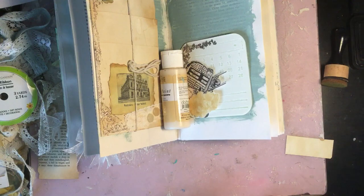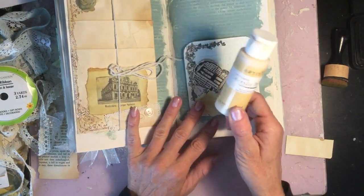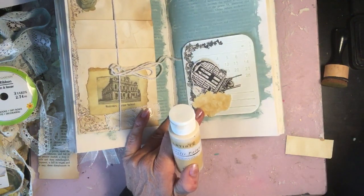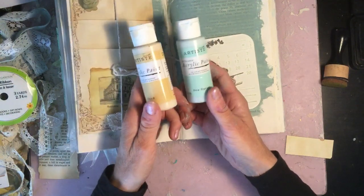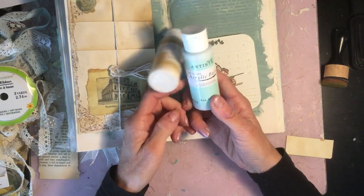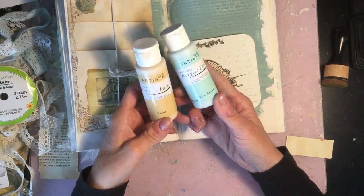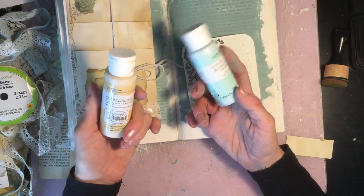I thought if we just added an extra episode this week, it might free up a little bit of time for some of the other things I've also got on the go. Before I get started, I just want to point out — because I've had a few questions about what paint I use for the pages — I literally use acrylic paint. I buy these little all-purpose acrylic paints by Do Crafts.